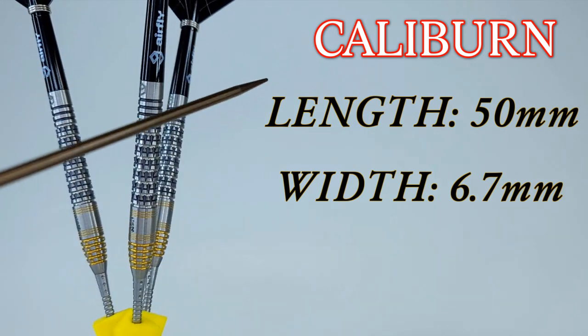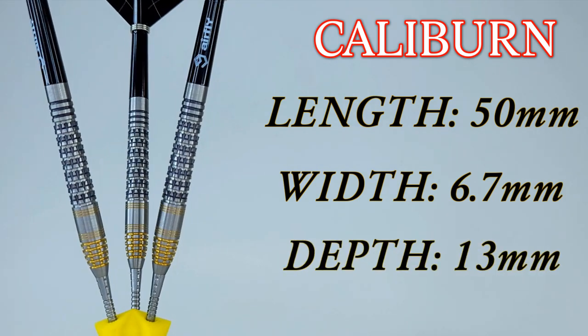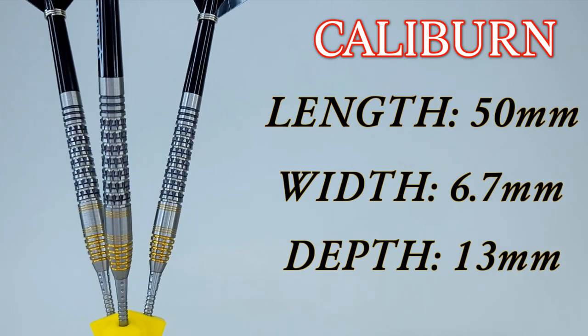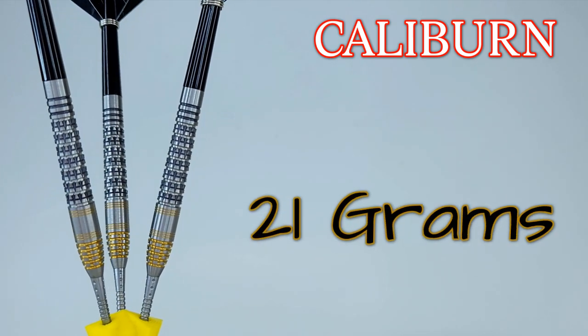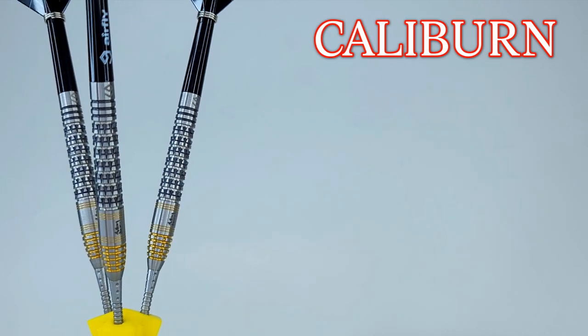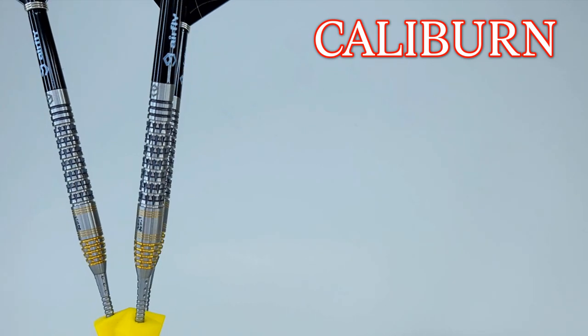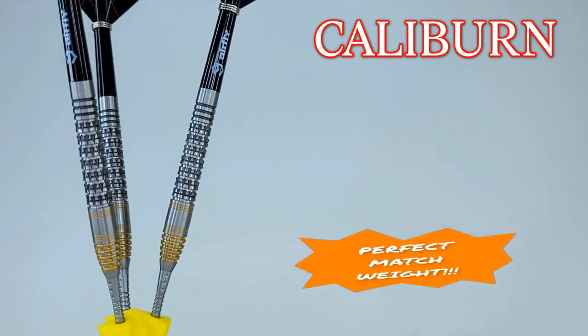Right in the middle of the barrel it's about 6.4 millimeters wide, and right at the back where it meets the stem it's 5.8 millimeters — definitely a front-loaded barrel. I unscrewed the stem and checked how deeply the darts are drilled out: exactly 13 millimeters deep. As for match weight, they're advertised at 21 grams, but with the specialty points they'll be slightly over — let's check that in the next clip.